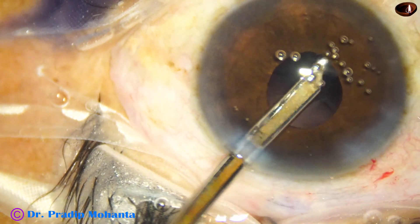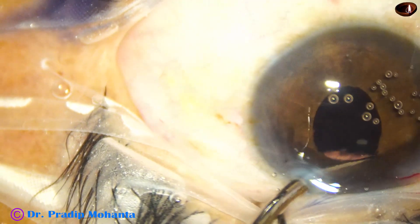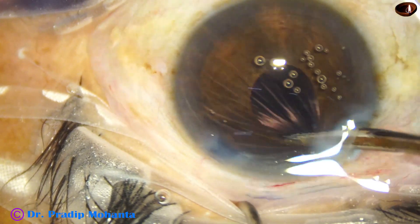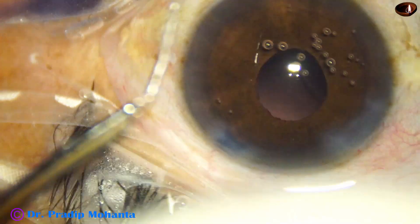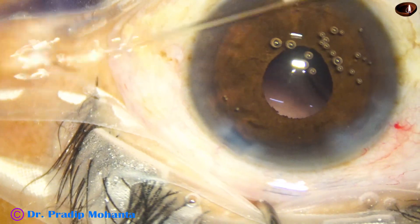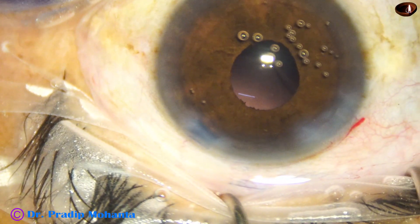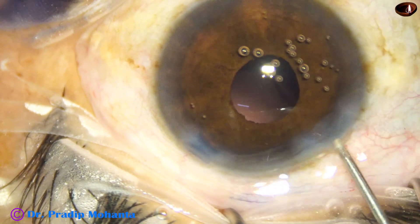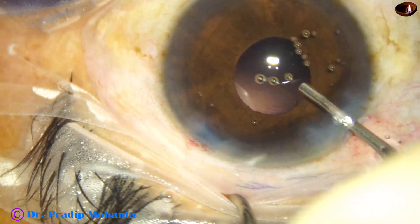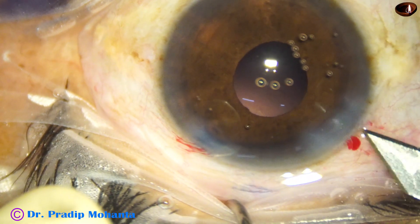Go through the side port and remove the cortex from the rest of the area. Just keep aspirating and sweep the tip of the Simcoe — you have to judge where you are, and you can remove the cortex without seeing. This is up to you whether you use this technique or bimanual IA with a pupil expansion device. Now I inject viscoelastic. The pupil doesn't dilate at this time because we have touched the iris and the pupil has come down.